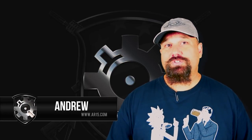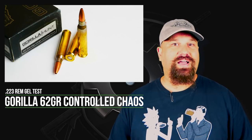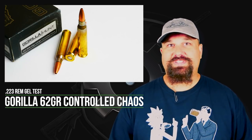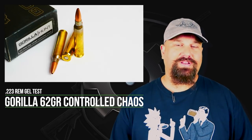Hi, Andrew here, back with some more .223 caliber ballistic gel testing. Today we're going to take a look at Gorilla's loading of Lehigh's 62 grain Controlled Chaos. We're going to shoot it out of a 10.5 inch ARFCOM upper into 10% calibrated ballistic gelatin. Let's get out to the range and take a look.